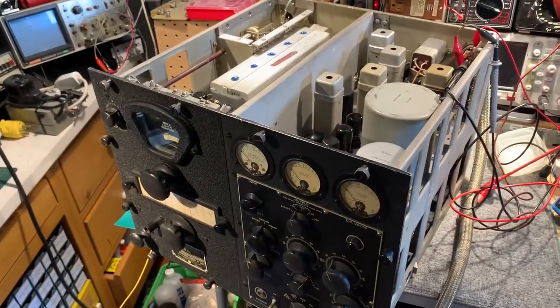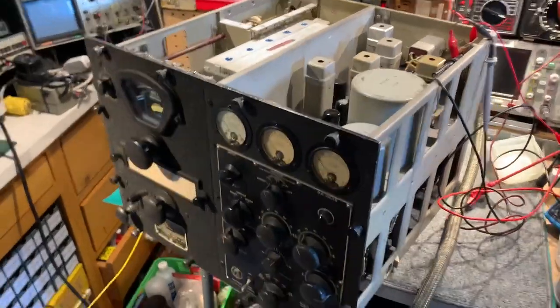RCA RBB1 — a fine receiver from the 1940s.